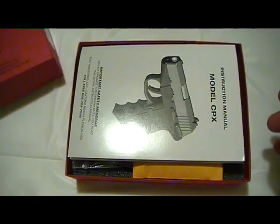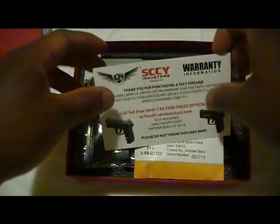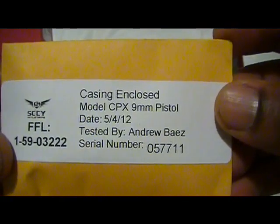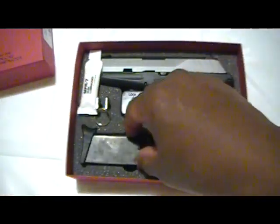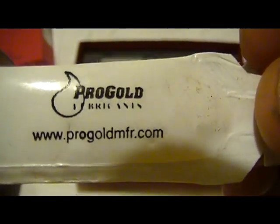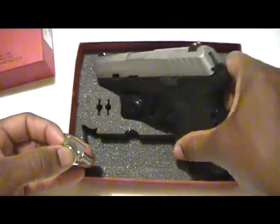Let's just take a quick look inside. We have the instruction manual, a warranty information card, the spent casing for the test, two magazine butt plates, a spare magazine, and a small tube of gun lubricant — Pro Gold manufacturing, though I've never actually used this. And two spare keys.